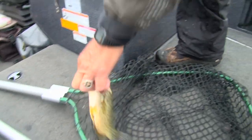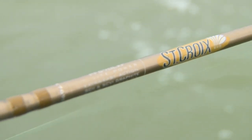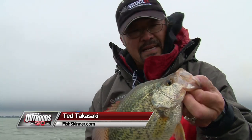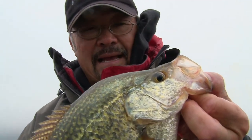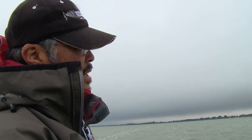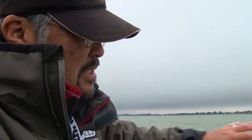Nice crappie, Ted. These crappies have paper-thin mouths, so as soon as you feel that bite, you don't set the hook real hard. I've got this nice St. Croix rod, seven foot, real soft action. I just pull back and that basically sets the hook. Set your drag real light, use some light line. With a 1/16 ounce jig, you just barely let it slowly sink toward the bottom, give the rod tip a little twitch, then twitch again. Usually they'll hit it right on the pause. When the rod starts to load up, you just pull back — that's how you set the hook on those paper-thin mouths.